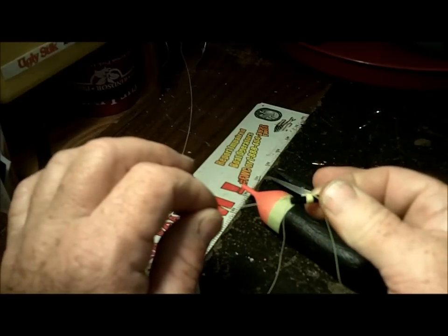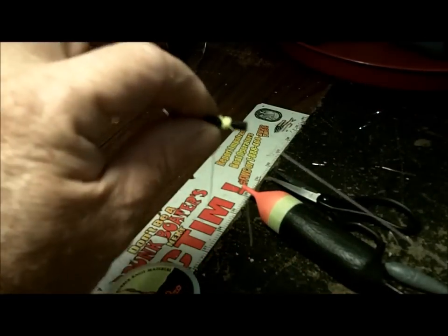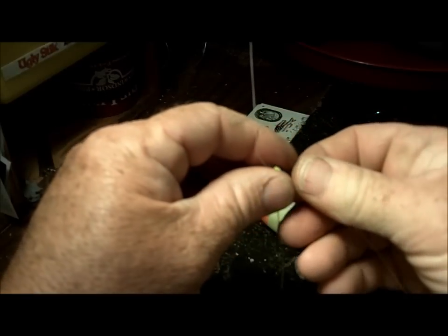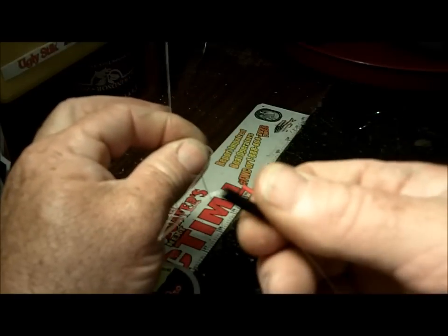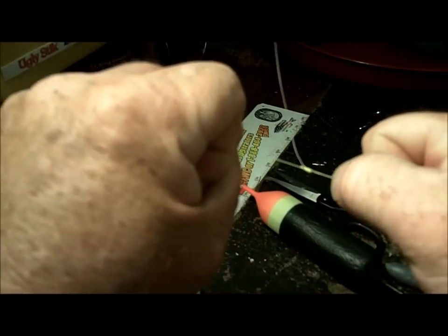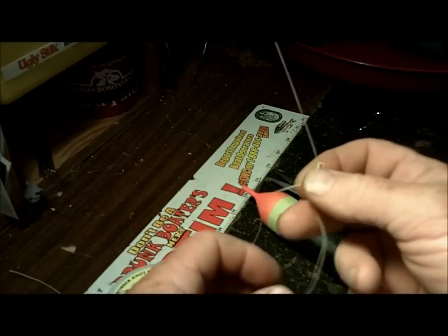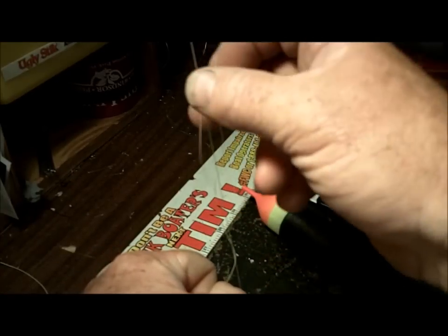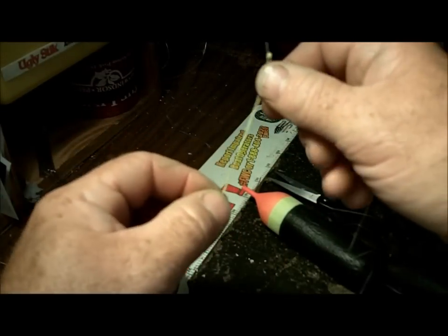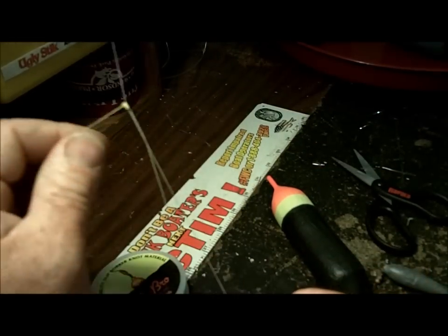First thing you're going to do is you'll receive something in your float package that looks like this — it is a stopper knot on a tube. I make all my stopper knots by tying my own, but this is just a little idiot-proof thing they give you. You're going to run your line through this, give it a good amount, then slide off the stopper knot. I just pinch it, take this tube off and chuck it. Then you're going to take your two tag ends and pull them tight — that makes your stopper knot. It will hold on the line but you can move it up and down. Leave some tag ends so you can snug it up later if it loosens. The stopper knot is what's going to set the depth of your float.